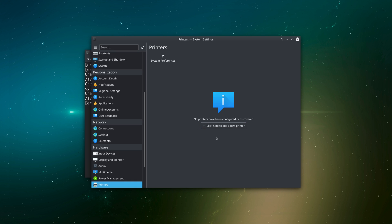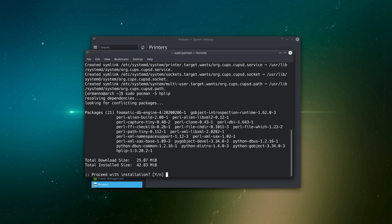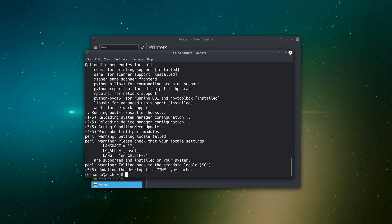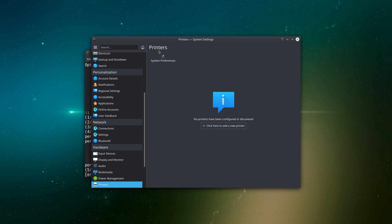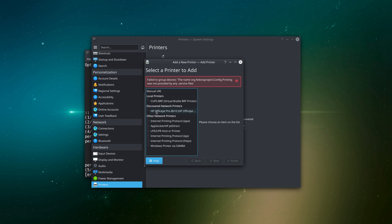Now going back to System Settings and clicking on Printers, the service is working and I have the option to add a new printer. I have an HP printer, but I still need to install the HPLIP package, which contains drivers for many HP printer and scanner models. I'll type: sudo pacman -S hplip and hit enter to accept. Once installed, I go back to settings, click 'Add a new printer,' and it recognizes my network printer — an OfficeJet. I click on it, the address and port are filled automatically, then I hit Next.